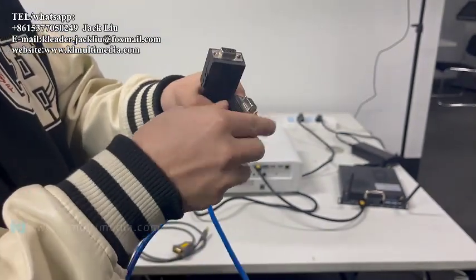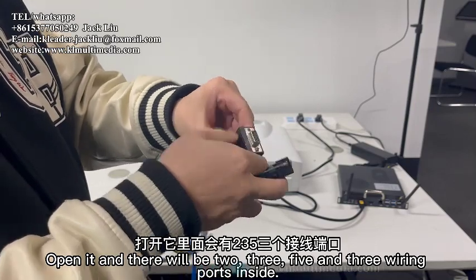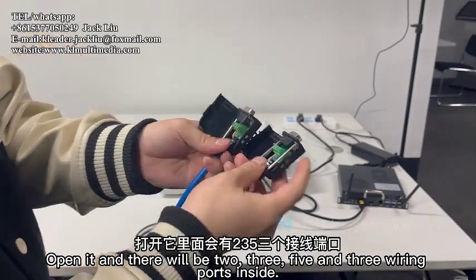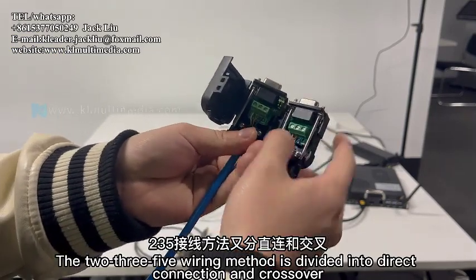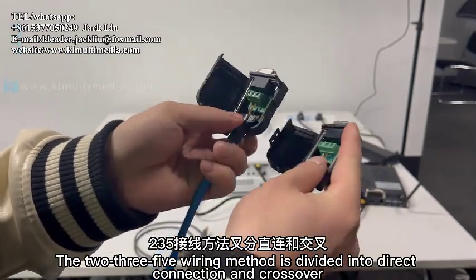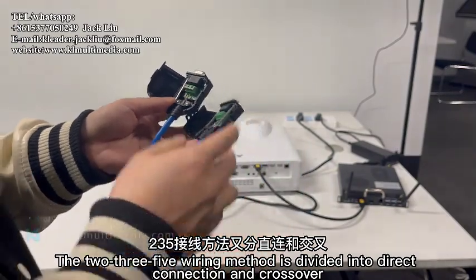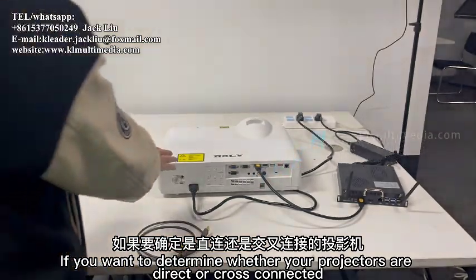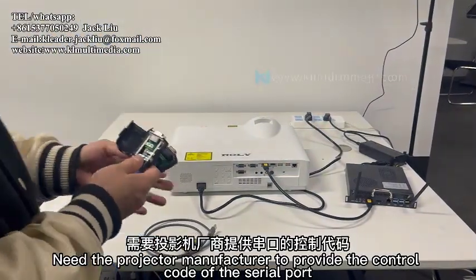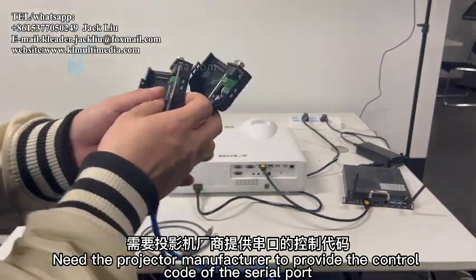Turn on and open the solderless adapter. Inside there will be wiring ports for pins 2, 3, and 5. The 2-3-5 wiring method is divided into direct connection and crossover. To determine whether your projector requires direct or cross-connection, you need the projector manufacturer to provide the serial port control code.